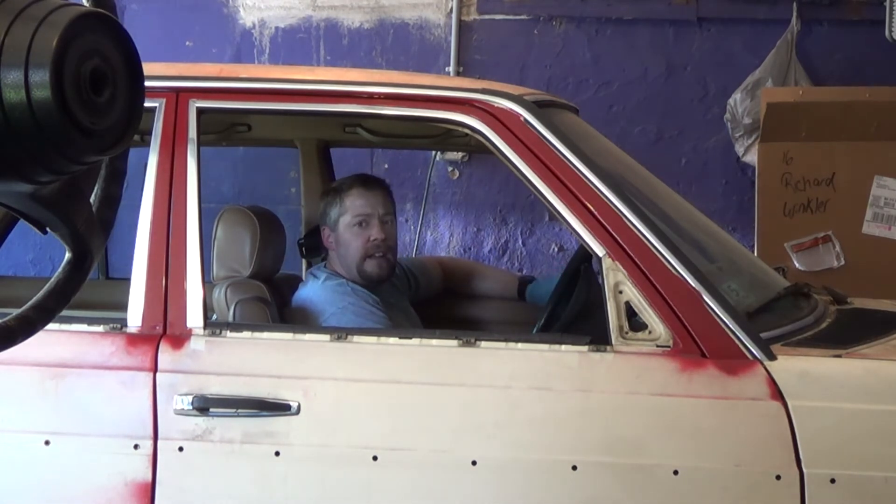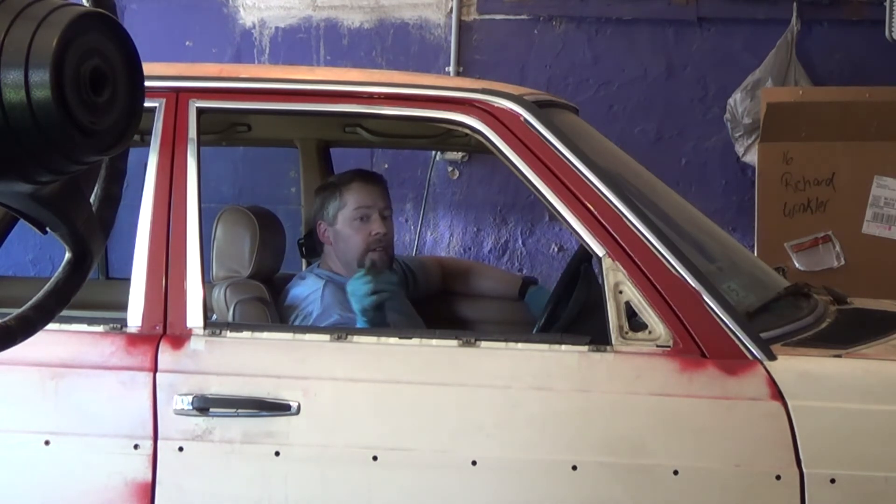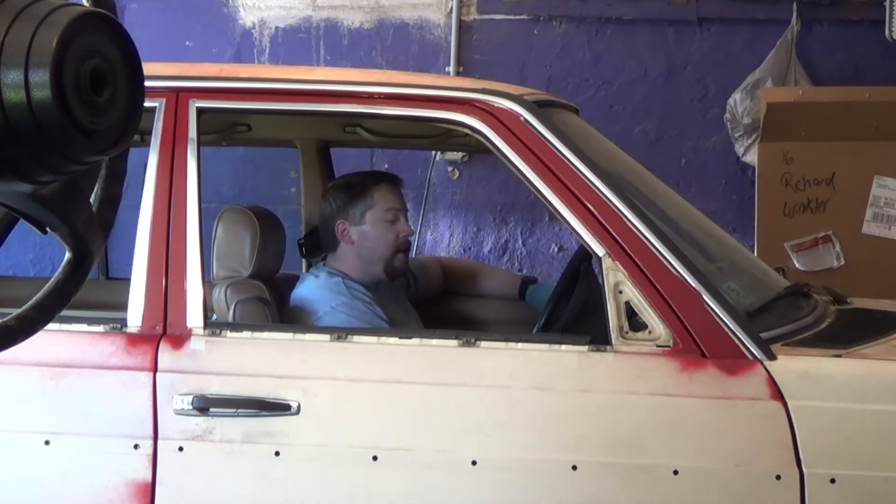Now there's a couple of things I still kind of need to do to the side. I need to put the door seals back in. I need to do the filler and finish work there on the fender. But the long and the short of it is right now I'm at a really good place where I can turn the car around so I can get started on the driver's side.